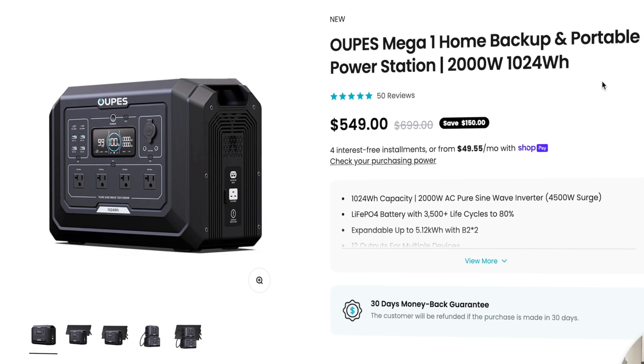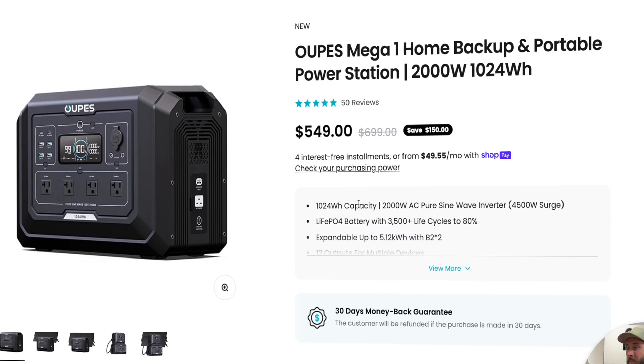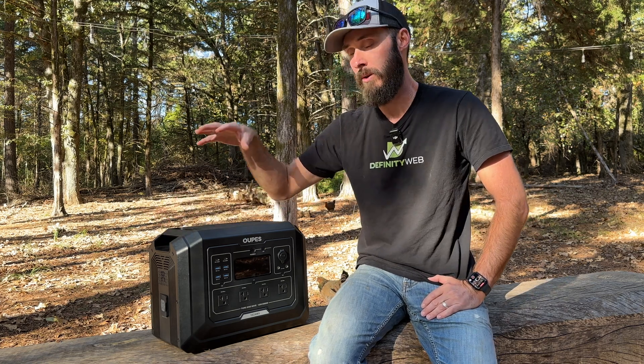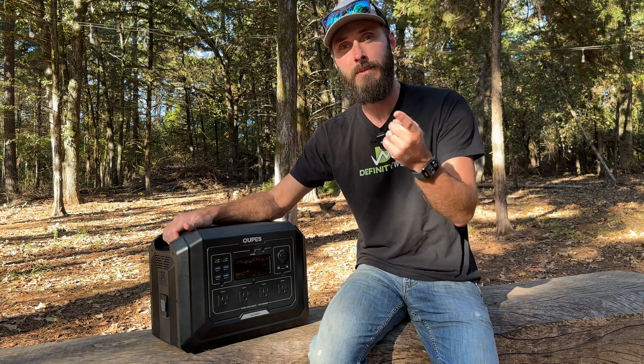Here on the Opus Mega One website we can see the pricing. I want to mention that today and tomorrow Opus is doing a really great deal — one of the best deals of the year on their website. So check it out if you're interested in one of these products after the video.